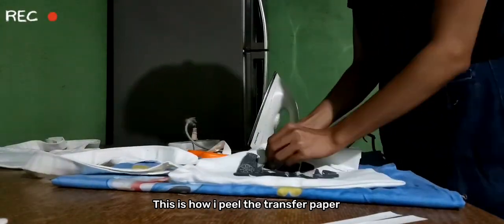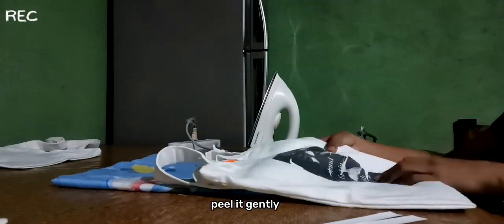This is how I peel the transfer paper — peel it gently.